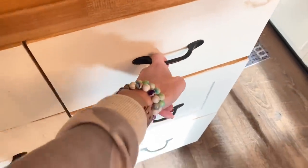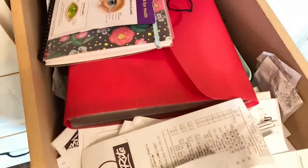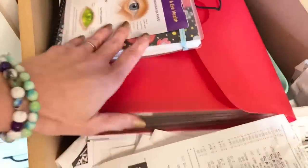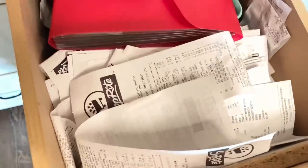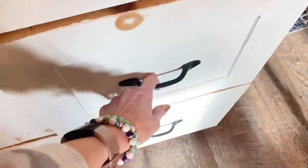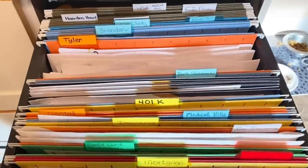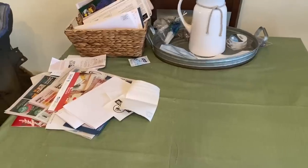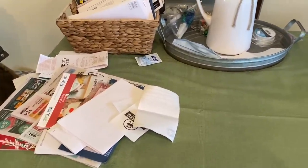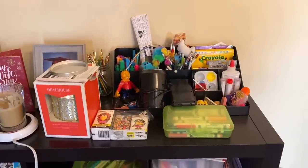Next, we're going to move on to paper clutter, because Lord knows I have so much paper clutter. This drawer is just a bunch of random receipts and paperwork — I mean, I don't even know what's in here anymore. The next drawer is my filing cabinet section, and I actually can maintain this because it's very colorful and it's a one-step put-away process, clearly labeled. And of course, this is a hot spot for paper and mail, so of course we'll be going through that.